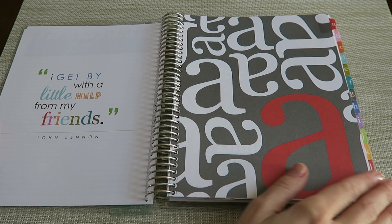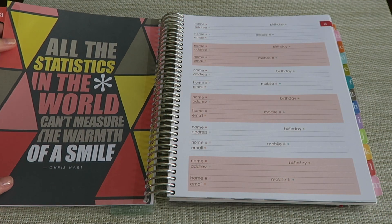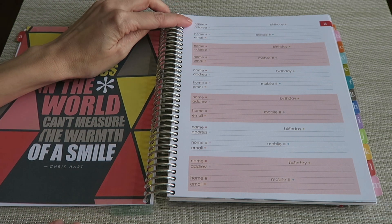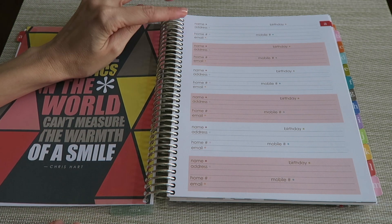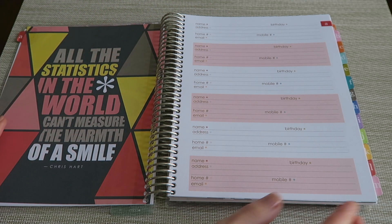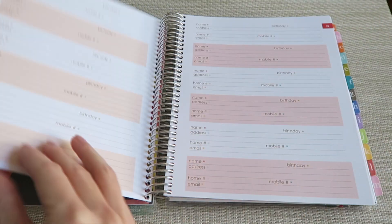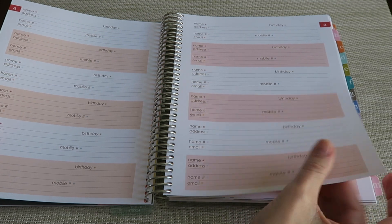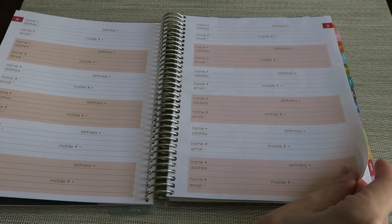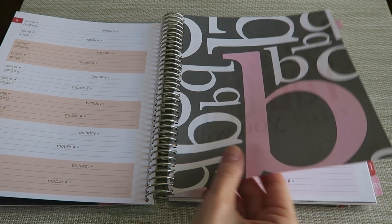Starting with A, you've got a quote on the inside of the A cover, and then it goes into your address section. You've got a place for the name, the address, the phone number, an email address section, mobile number, and birthdate — so you can keep the birthdates there as well. I really like that it gives you plenty of room for lots of information, and there are plenty of pages for everyone you could possibly need to add. I think there are five or six pages in the section alone. I'm not going to go through each letter, but you get the idea.